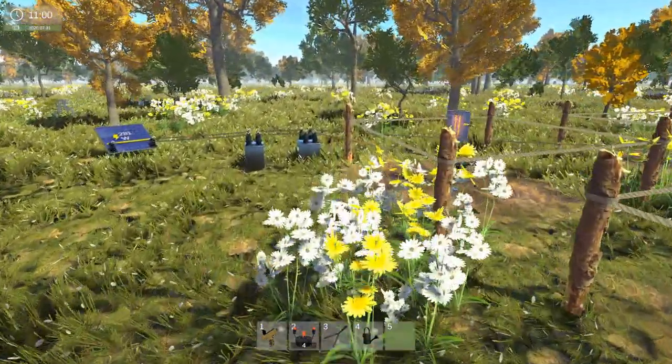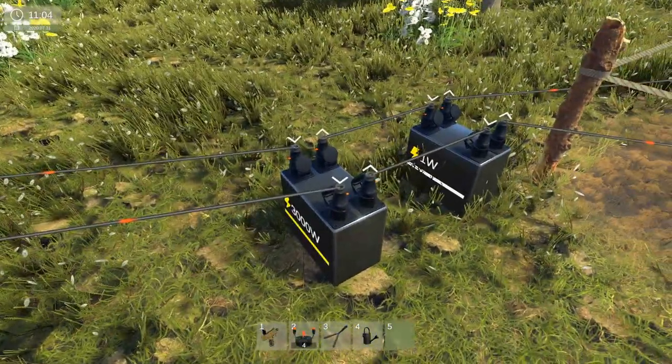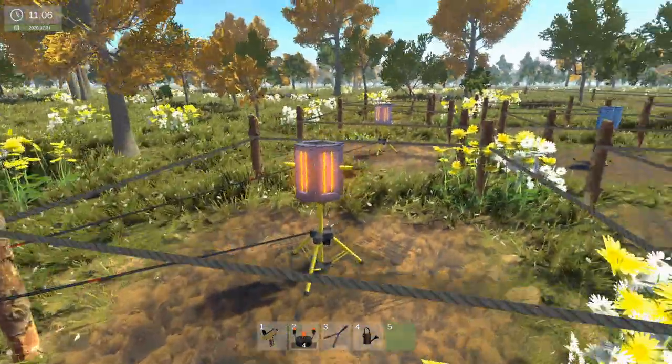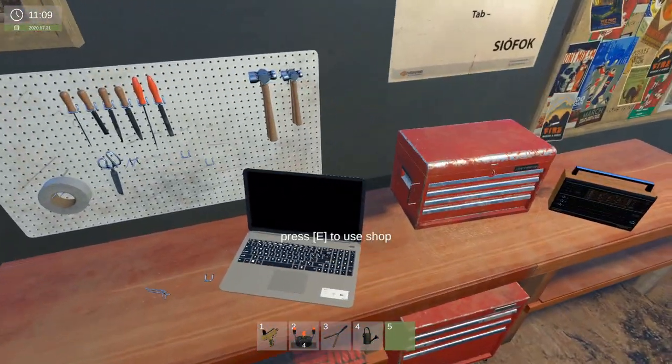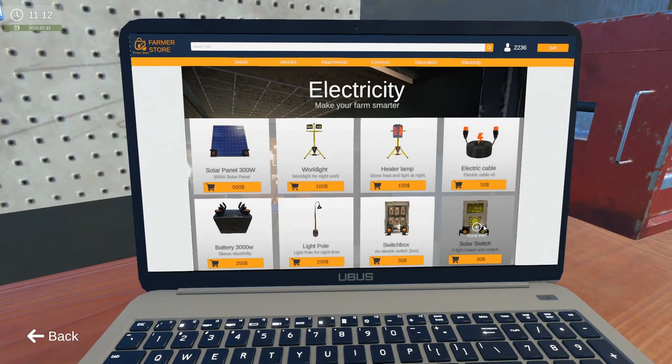The plan I have is that during the day these are on when we don't need them on, and it's consuming power. So we need a couple of batteries to power these at night time. There is an electrical device — a solar switch. We have a solar switch.